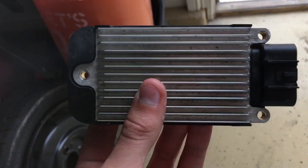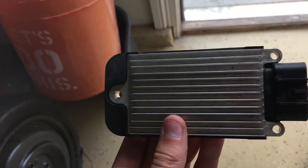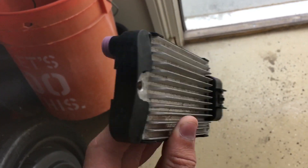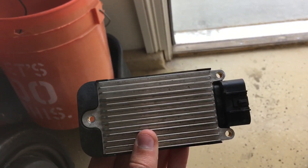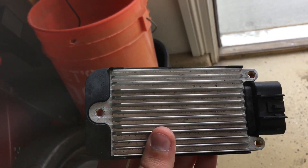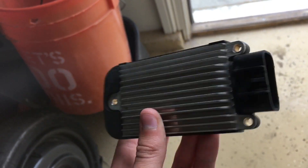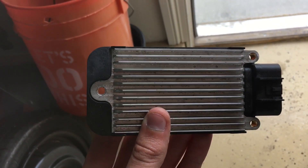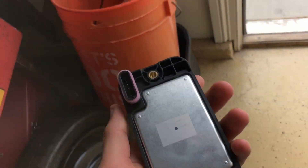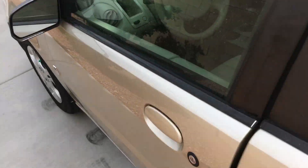I couldn't believe this was the problem — it looked so new. But a friend suggested that if it's heat-oriented, try heating it up with a heat gun to recreate the problem. So I took it while it was still on the car and put a heat gun over it, trying to get it hotter than it should be. And it did do it — I stopped, started back up, and the misfire came back right after heating it up. I think these get hot and tend to fail because they're not supposed to get that hot, even though they're in an engine. I think that's just a poor design flaw for General Motors. So before you try anything like spark plugs, try your ignition control module — that might be your problem.